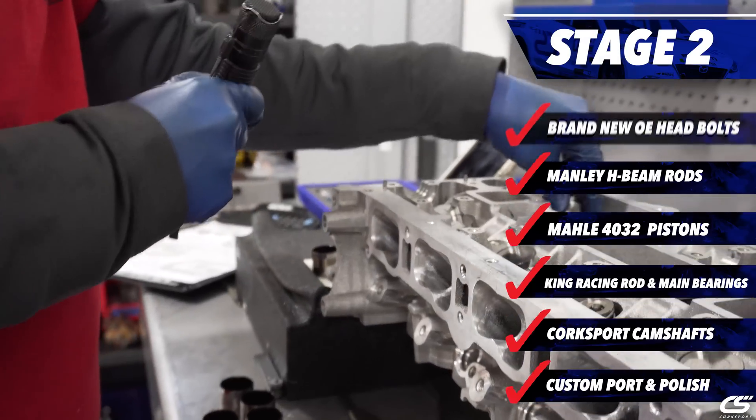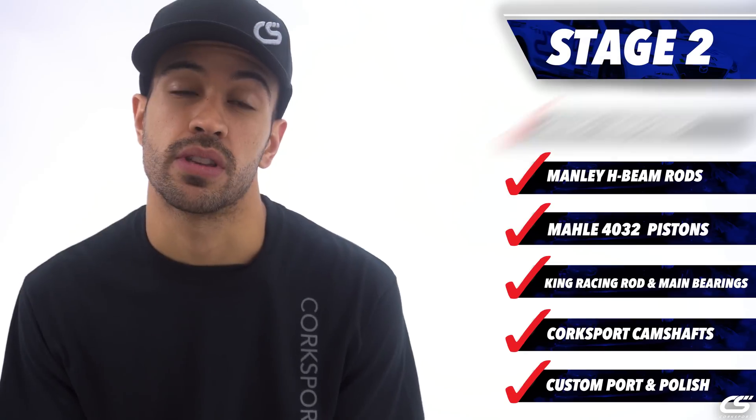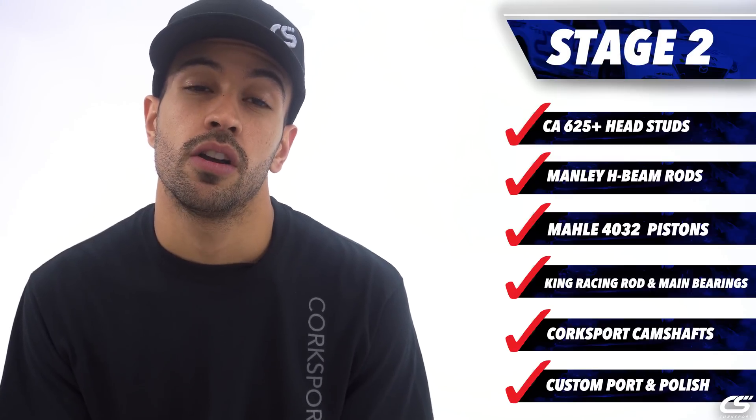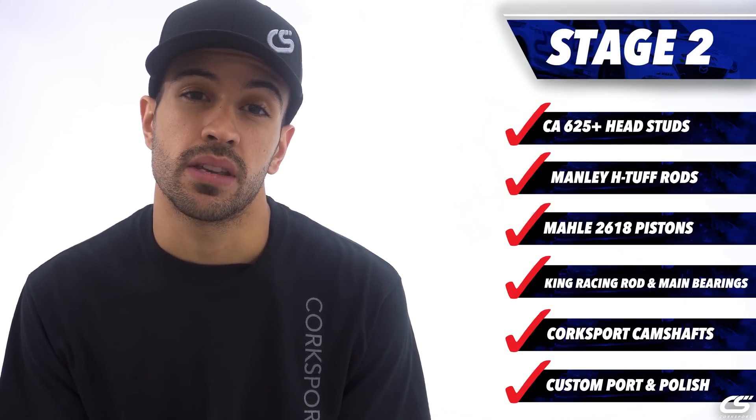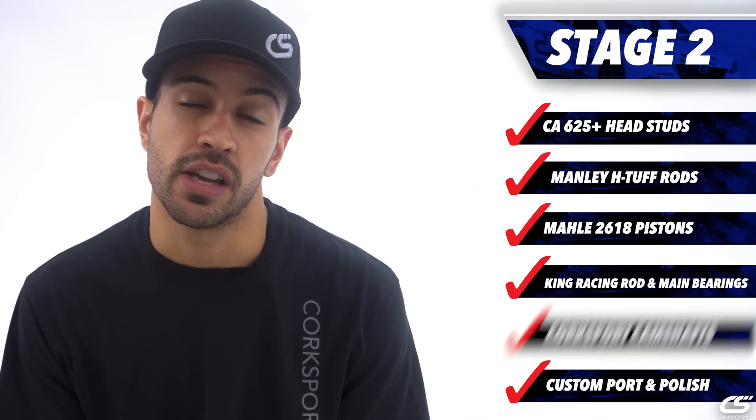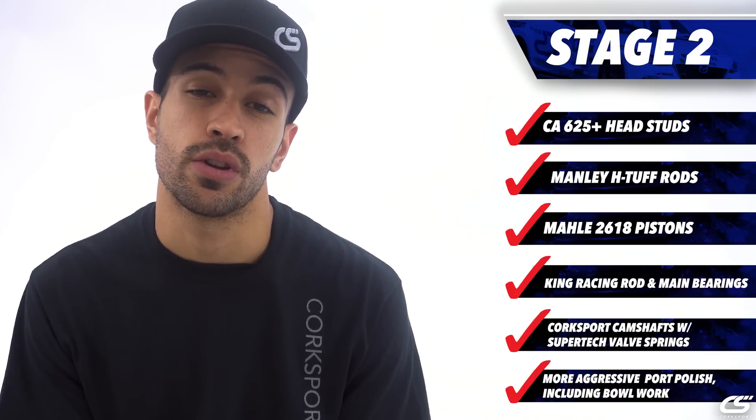In a Donkai Stage 2 engine you're going to find the much beefier components in the form of a Maul 2618 Piston, Manly H-Tough Rods, King Racing mains and rod bearings, as well as the Corsport camshafts and a more aggressive port and polish, including some bowl work.